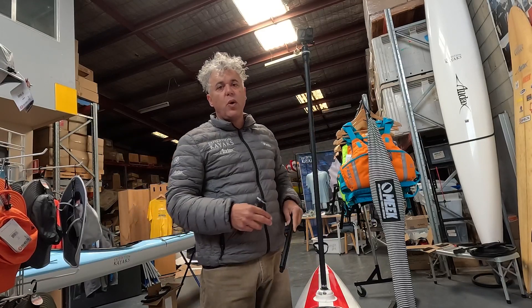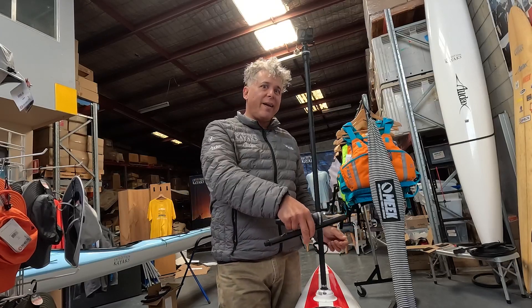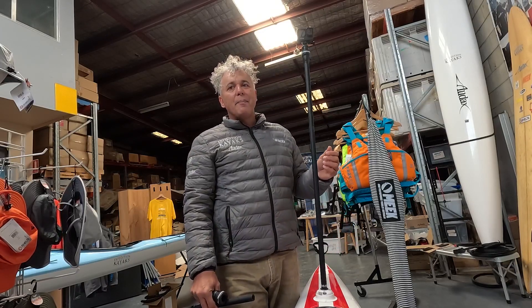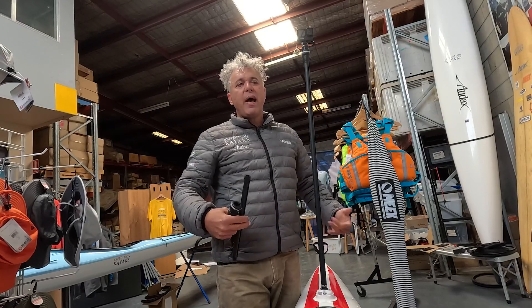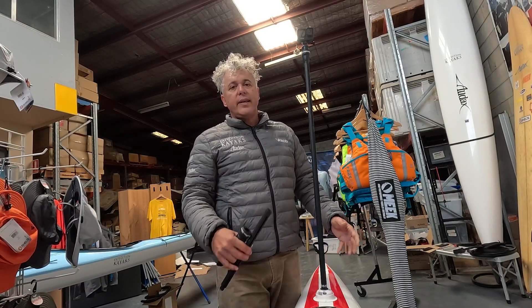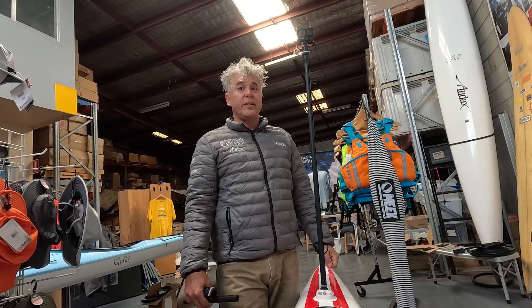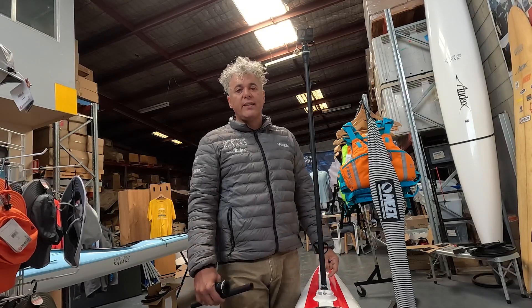I've also got one of these mounted on a V12 — I have a little joke with everyone where I put the boat on the water, let it go, and it goes bang and flops in. But when you get on the ski and paddle, you very quickly adapt. It's not insanely unstable, unlike some of the mounts we've made for ourselves in the past.